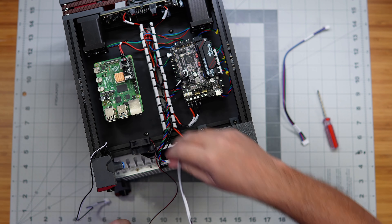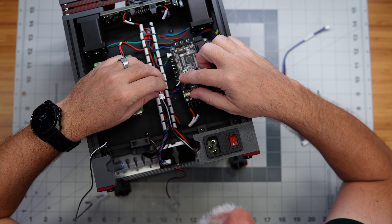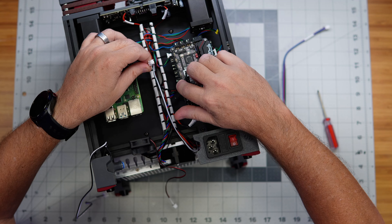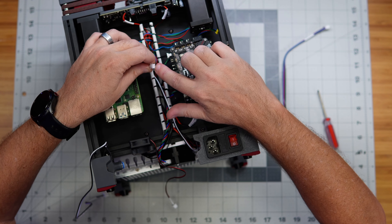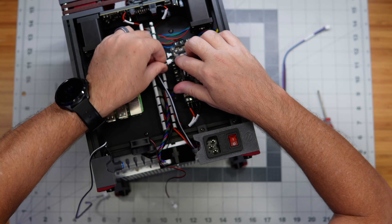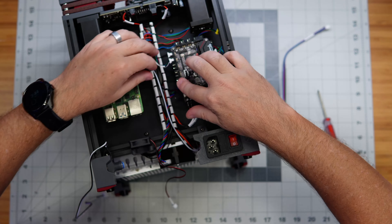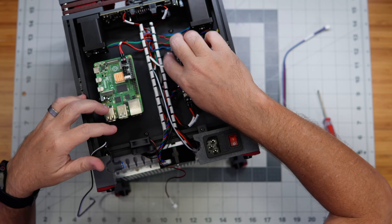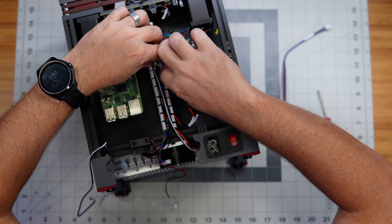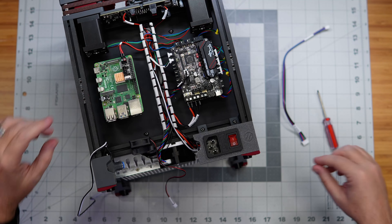We've got our Z end stop coming up from underneath, and it goes into one of the connectors over here — the instructions show it going into the bottom one, but I only have a two-pin connector, so I'm going to put it up here and probably adjust the Klipper config later to find it in that location. Let me know if you've built this kit and run into that problem, and I'll also let you know whether that ended up being correct and what configuration change I had to make.